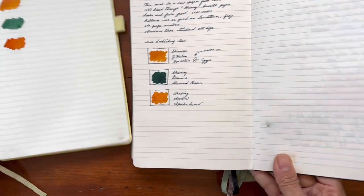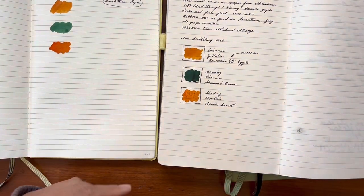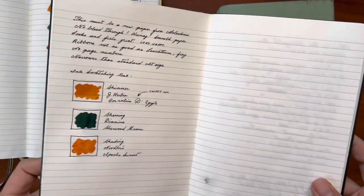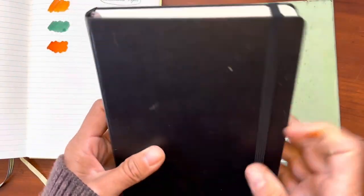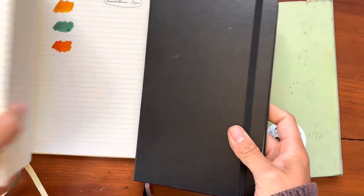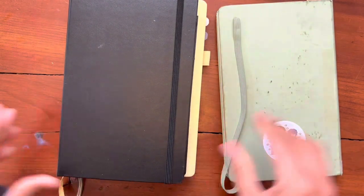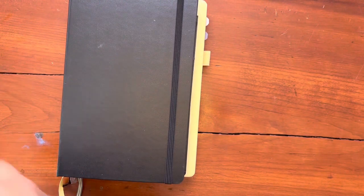But regardless, this new Moleskine — you can write in it with ease with a fountain pen and not have to worry about your words bleeding through to the other page. So I'm pretty happy with it. I'm glad they changed their paper. I like this fat journal. Makes me happy. Thank you all for watching, and I will see you all later. Happy writing.